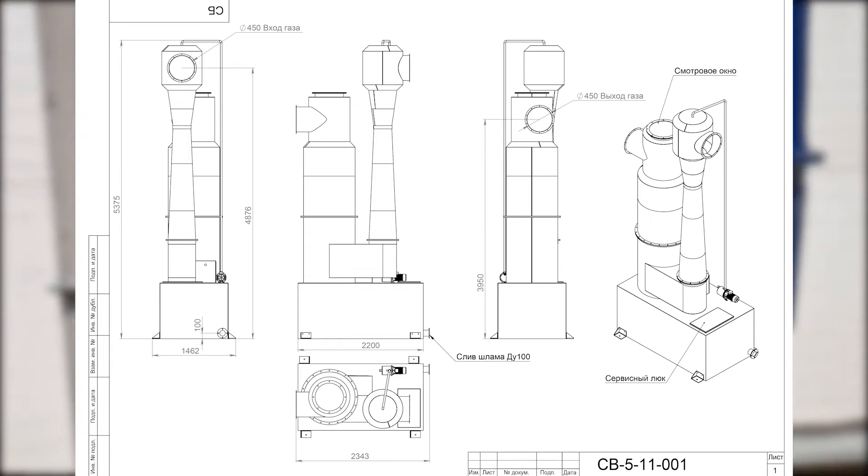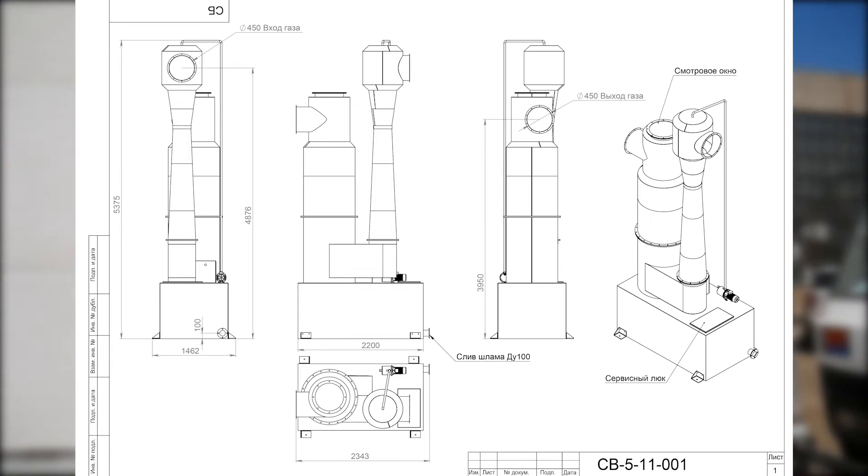Here is the scrubber drawing on the screen. This scrubber is a well-proven, relatively simple unit used for dust collection. We've been manufacturing these types of scrubbers for a long time.